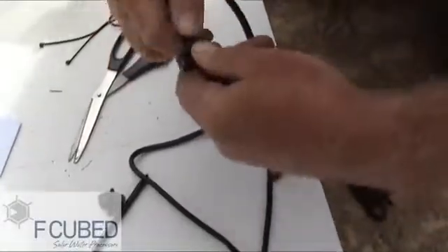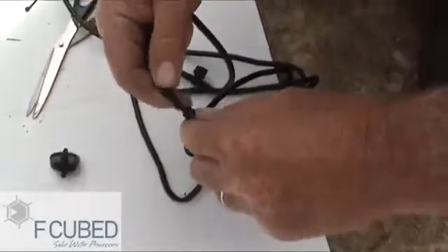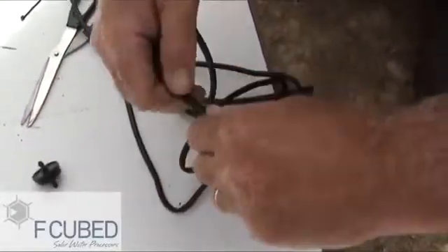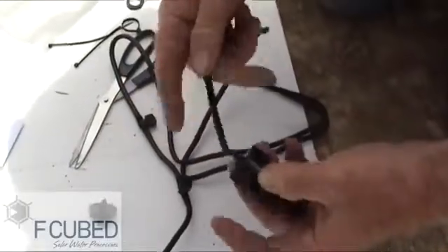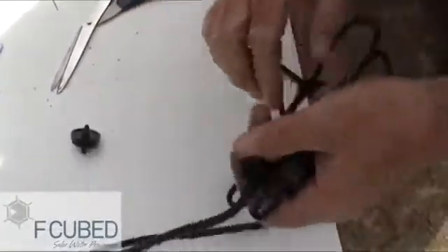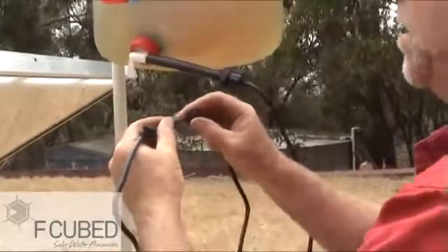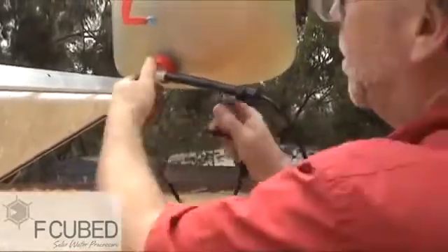We've installed the two taps. Now installing the feed barb, which goes inside the still, and the water supply, which is a 13mm poly barb fitting. When installing the 13mm poly barb fitting, turn both taps off first. Now turn your feed on.